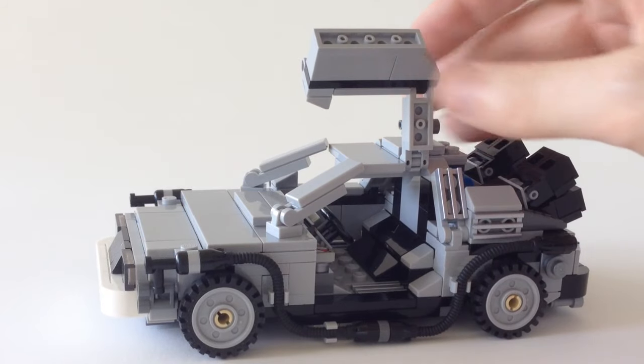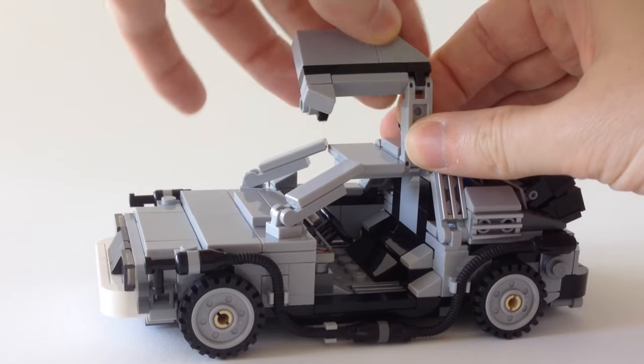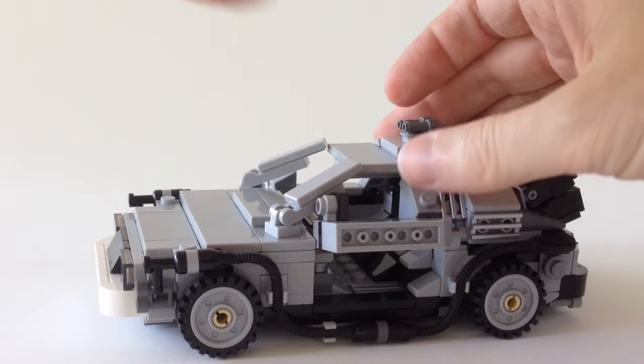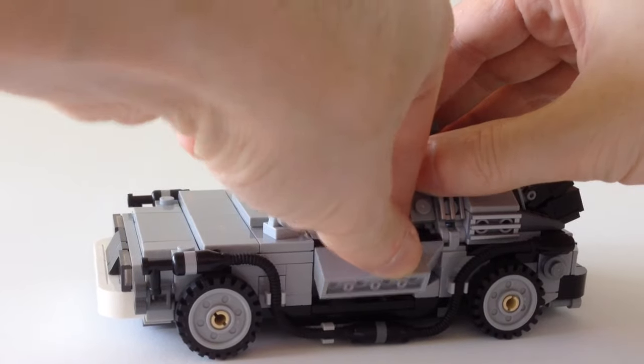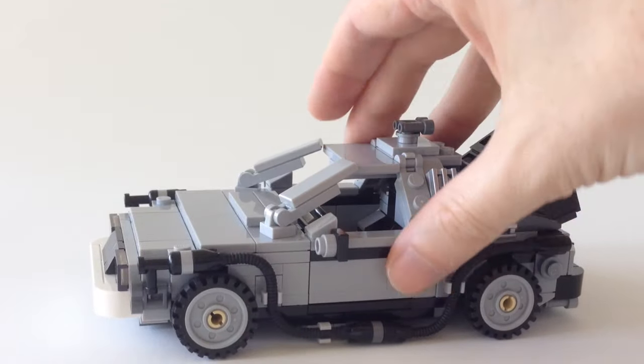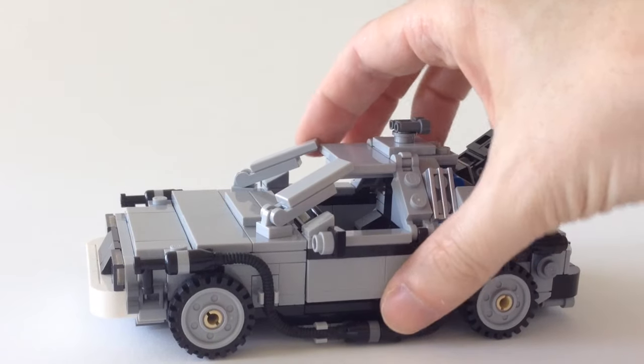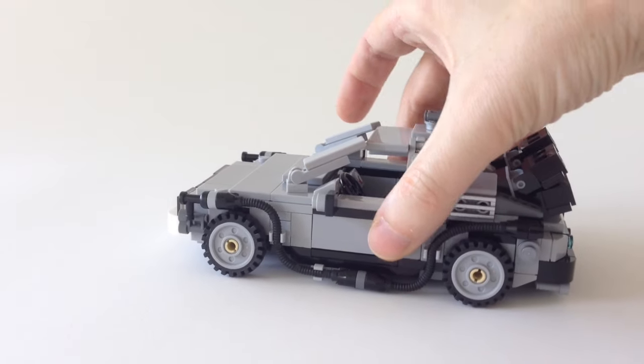It's connected by two hinges, one here and one here. You could rotate this however you like, but of course it's meant to fold right down. You have exactly the same on the other side, and that is one of the top highlights of the set for me.